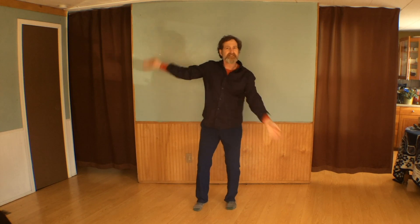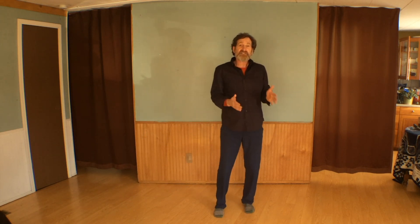Both arts use this basic movement pattern for improvising, which is the most advanced skill in both arts. Why is this? Because Kathak is called the dance of Lord Krishna, and Bagua Zhang is actually the dance of the god Neja. Neja is the Chinese name for Krishna.